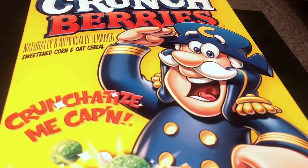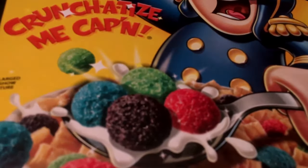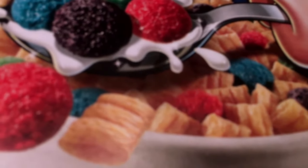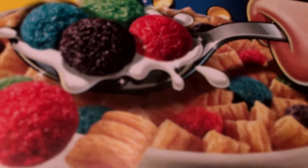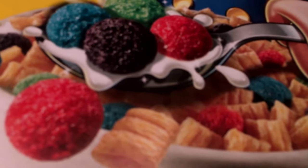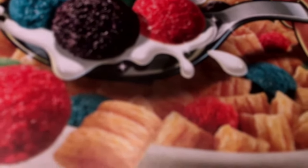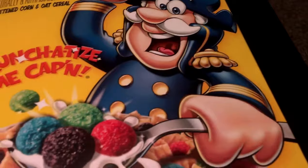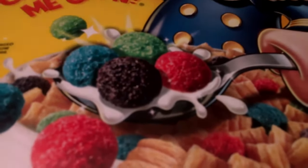I love this cereal so much. It gives you different varieties within the box — you can see these little balls of fruit, which I think is really cool. And then there are these other pieces that taste a little vanilla-y to me. These are like the crunch part, and those are the berries. Whoever came up with the crunch berries, like, you're a genius — it honestly tastes so good.